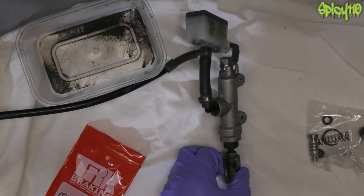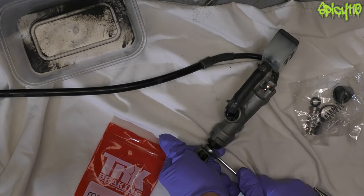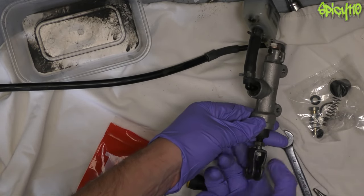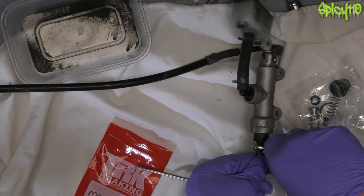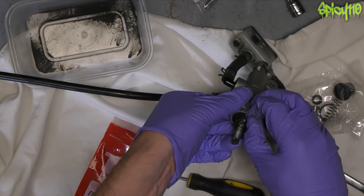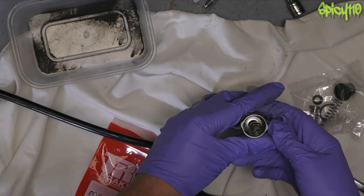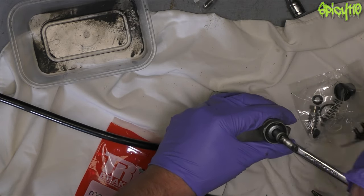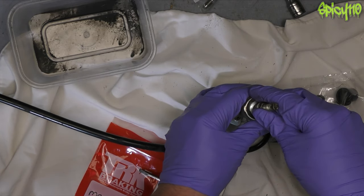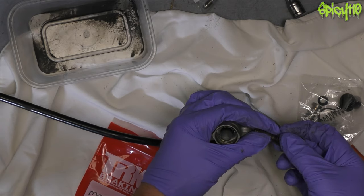9.92 millimeters, so basically 10 mil — here's exactly 9.92. So now I should be able to just loosen this off. And this rubber boot should just pull out like that. Then there is a retainer ring. Because there was pressure in that, it lifted itself out — quite handy.